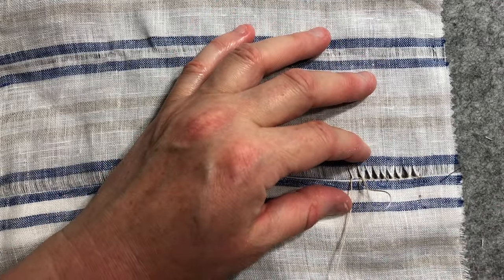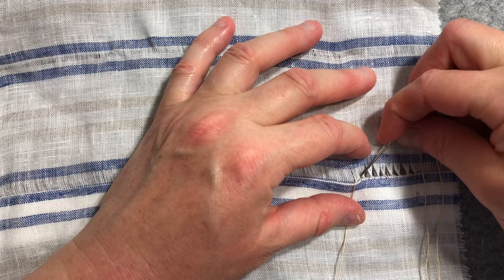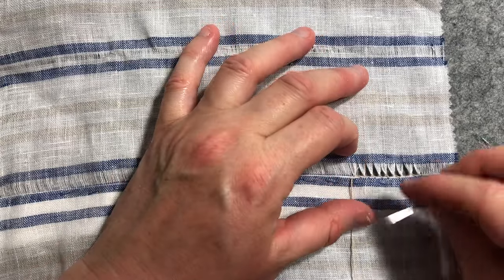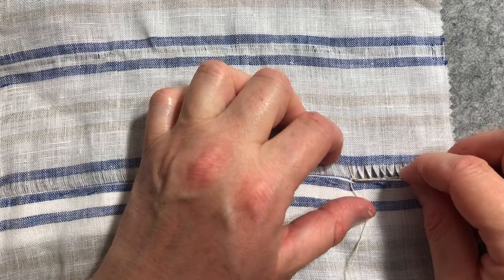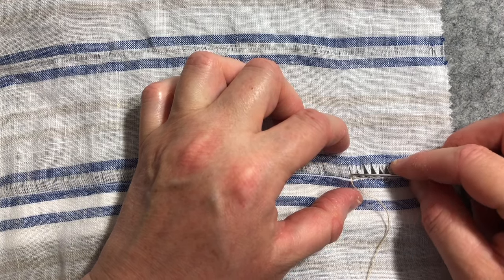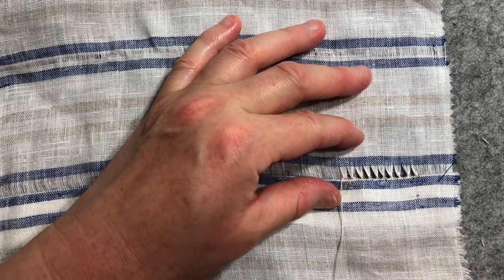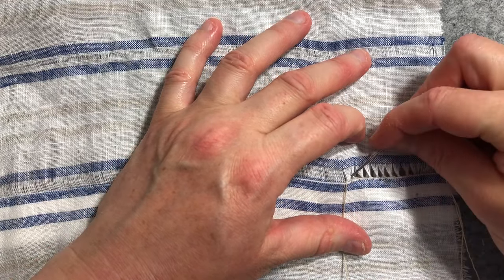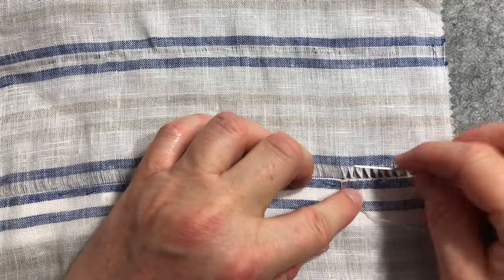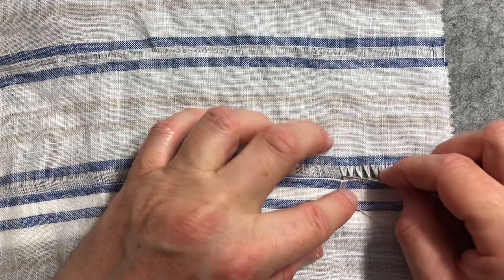I'm not convinced I'll do this stitch again, but maybe it will be handy to have in the repertoire — depends how pretty it looks when it's all finished. It's interesting to learn something. I haven't done that sort of pulling out fibres of a piece of fabric before, so it's kind of good to know. You can learn the stitches and then decide: do I want to do this one again, or have I learnt that one and will move on? They don't all have to become our favourite regular stitches, but at least when someone says Hem Antique Stitch you'll know what it is.